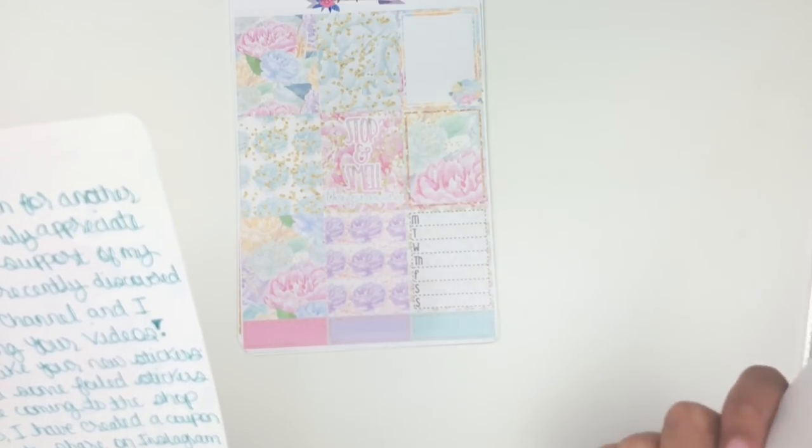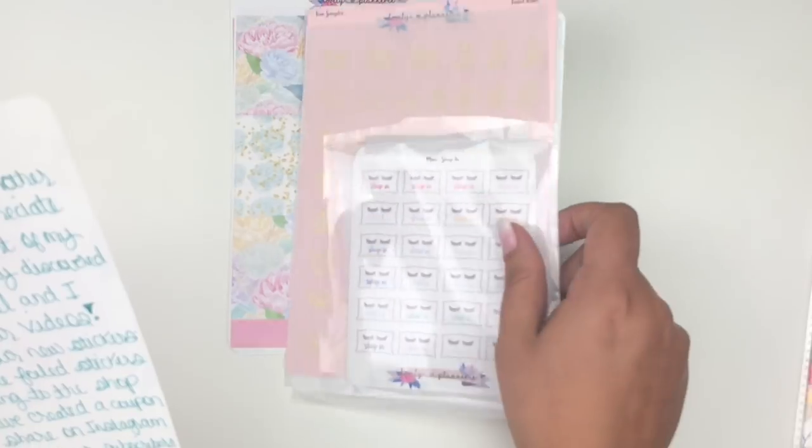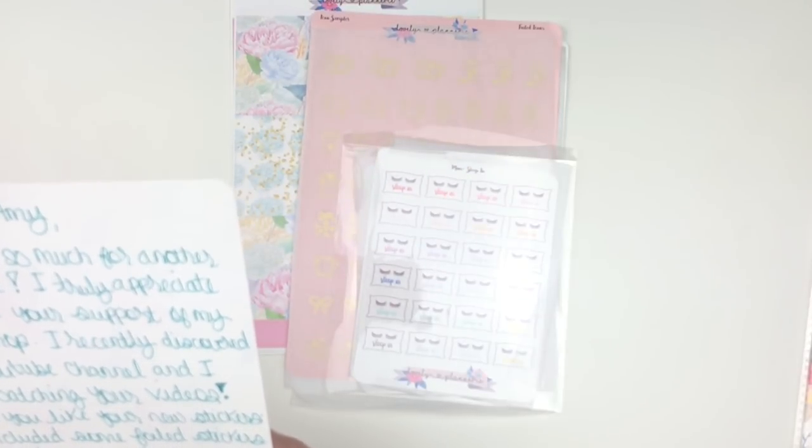Use code AMY15 for 15% off any purchase of $10 or more from Lovely Plannery.